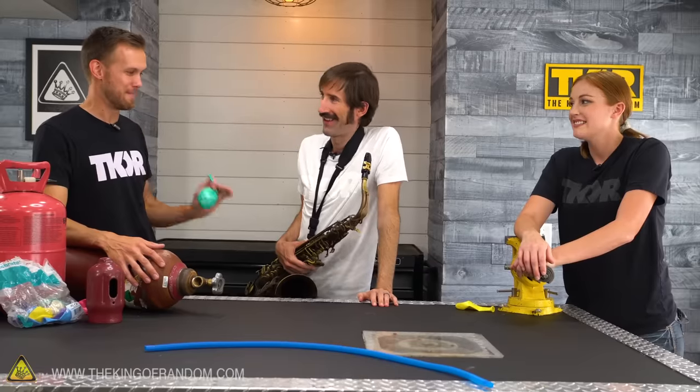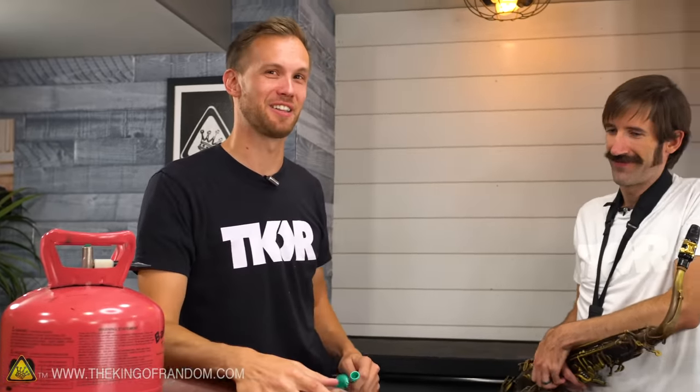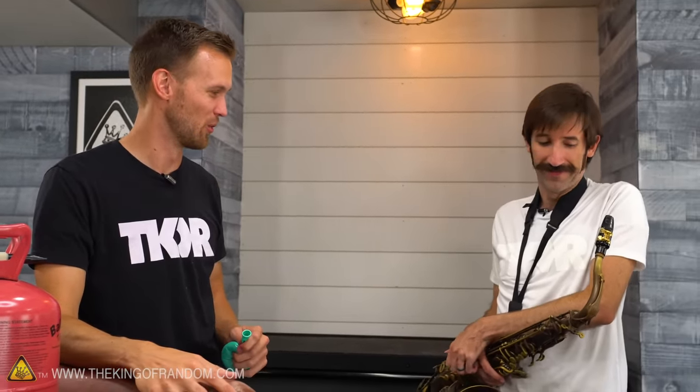That sounded amazing. I love how every time you take a breath in, it bumps up a little bit at a time until the helium all clears out. That's very entertaining to hear — the coolest.